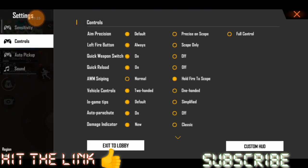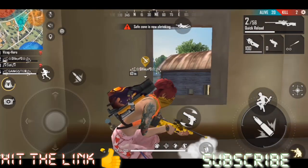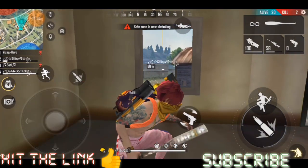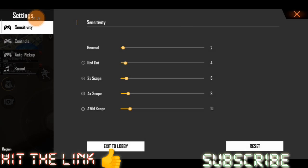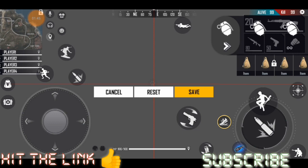This is my tool. One second, guys. Okay friends, I need to use the scope, and I need to use the AWM. Check in friends - here I need to use HUD. Here you can use a pet.